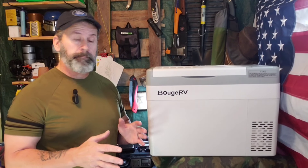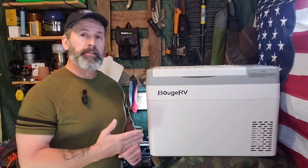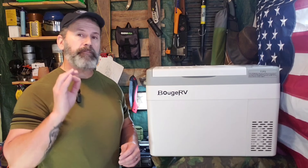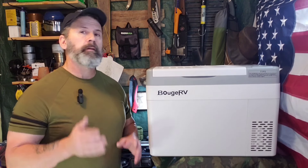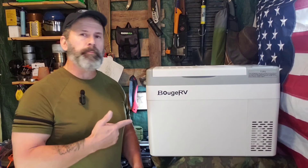While I've been talking, the refrigerator compressor has been running the whole time with it set to 32 degrees, and you can barely hear it. What they say about 45 decibels is true — I tested it on my phone, which can only be so accurate, and got about 50. You can barely hear this thing run.